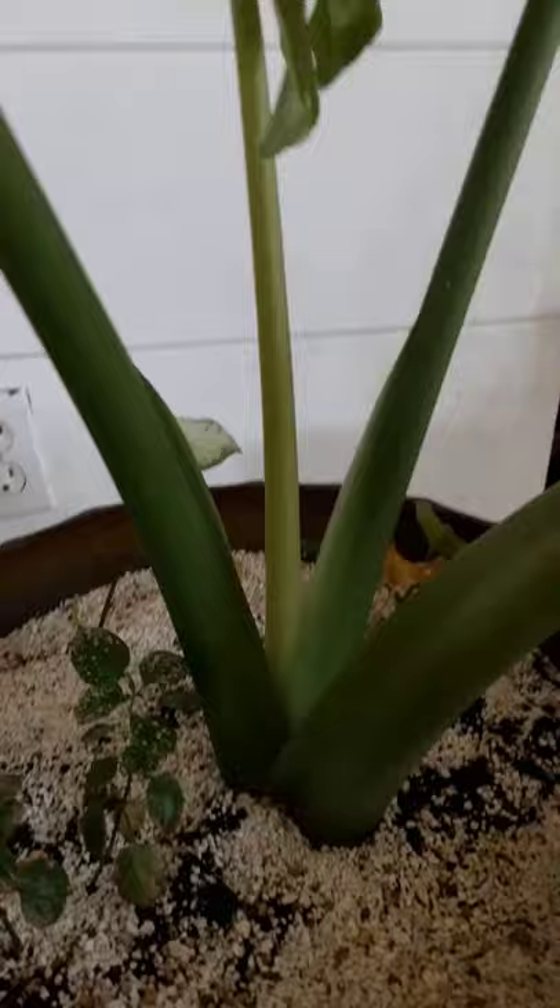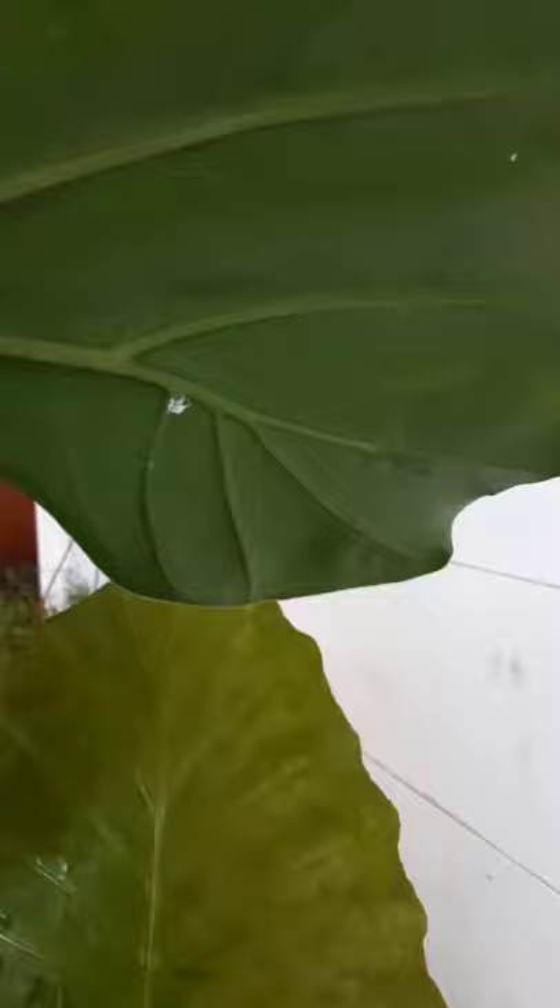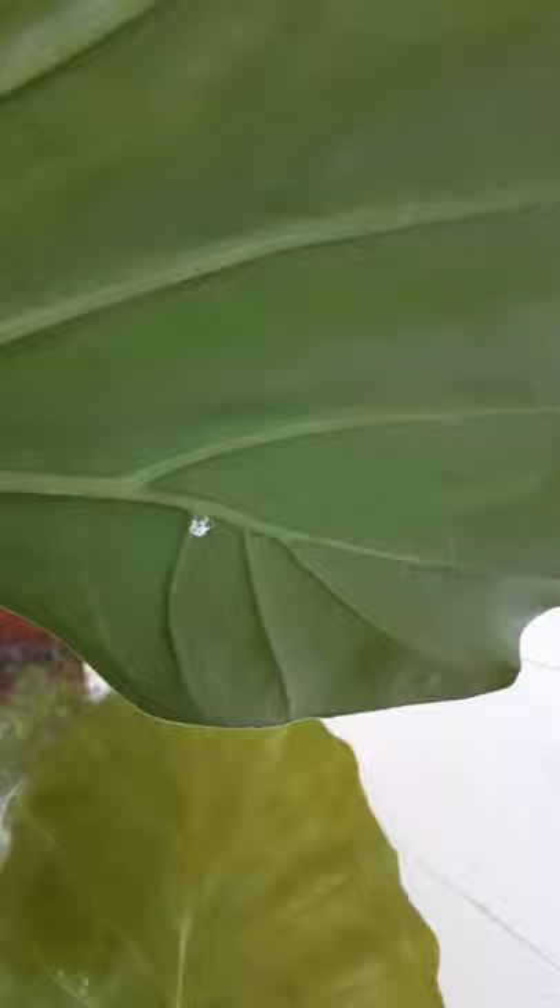As you guys know from the title, we're dealing with mealybugs. They're really not that hard to get rid of, but it's just a hassle because they do bring your plants down — they take a toll on them. You can see them here; they're just like white fuzzy things. There's another one here, and they're usually right behind the leaf — there it is.